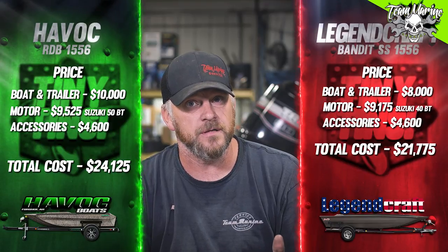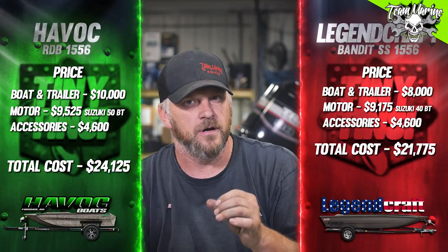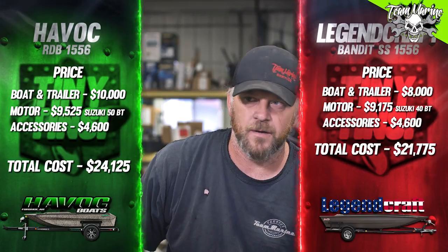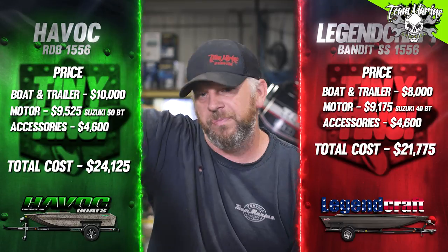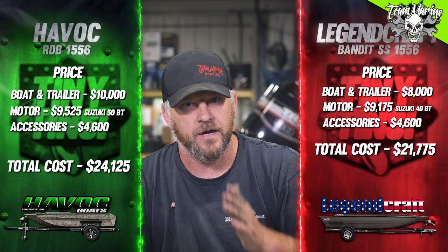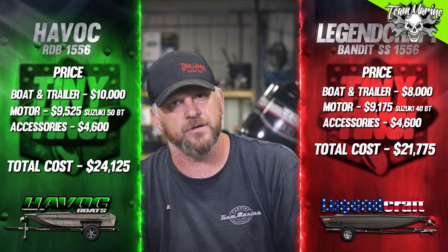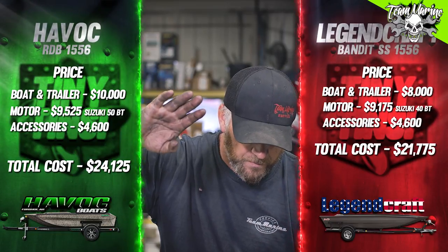We also talked about warranty. Havoc has a non-transferable lifetime warranty — so to the original buyer it's a lifetime warranty. I've heard some horror stories about Havoc welds and finishing — rub rail not finished, some welds with issues. Legend Craft has a two-year warranty on the hull, and I believe it's transferable, so you could pass it to another buyer. Don't hold me to that — call the dealer to confirm.